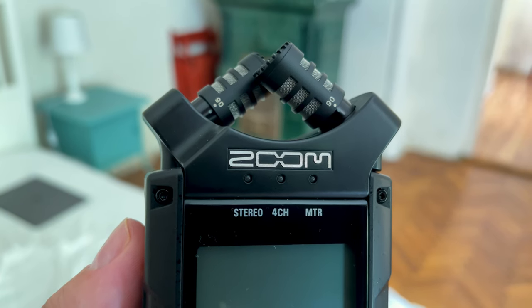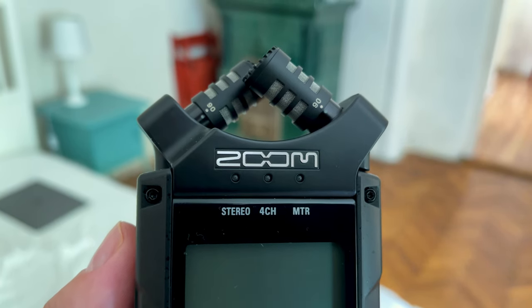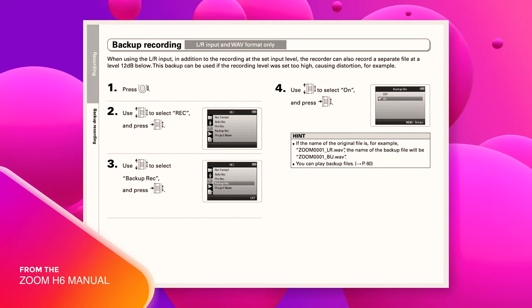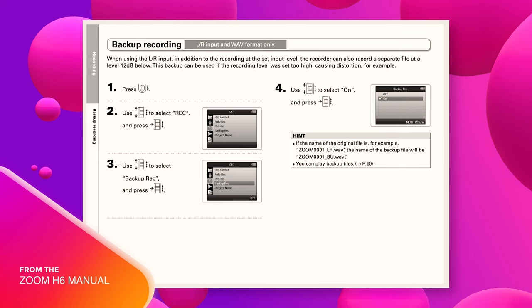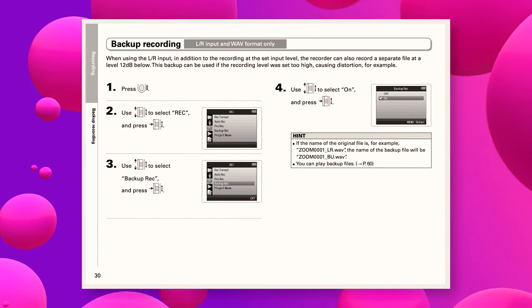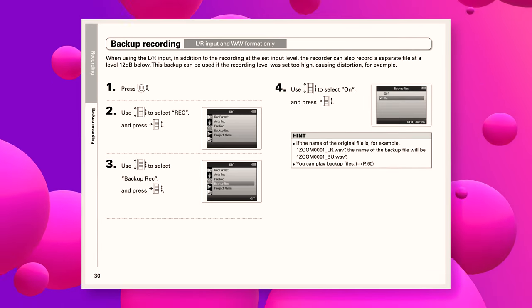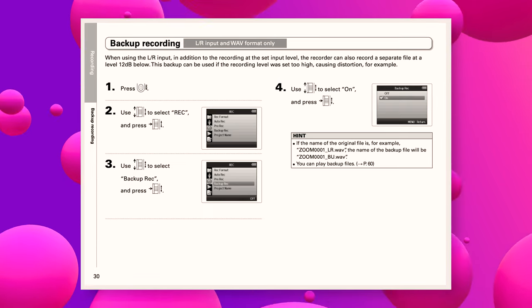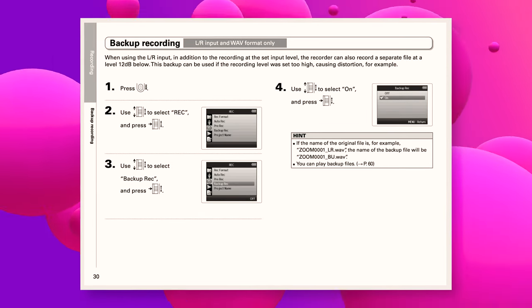Whilst other devices in the Zoom H line, such as the Zoom H5, H6, and H8, have a basic safety track recording feature, the H4n Pro does not appear to have it. This would be useful when recording, as it would provide a second, much quieter take in case distortion occurred on the main track. If you want to learn more about how this works, check out my reviews of the Zoom H5 or H6.